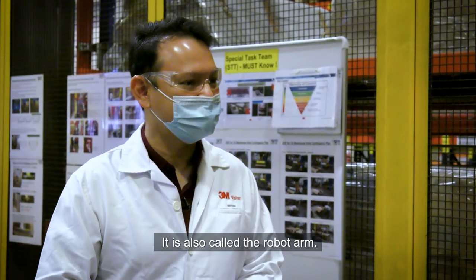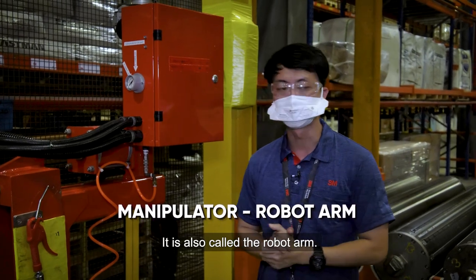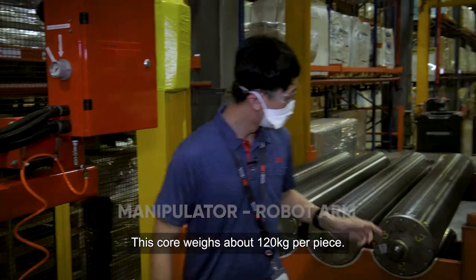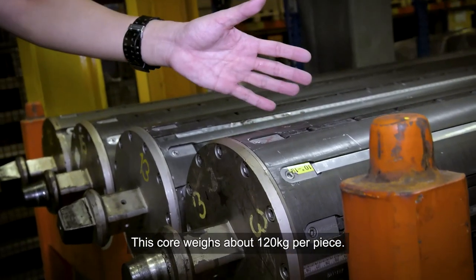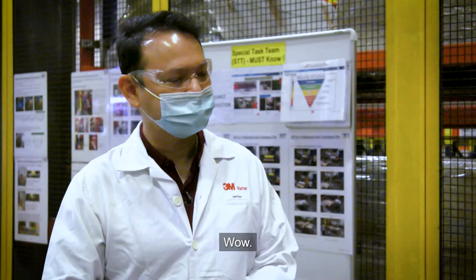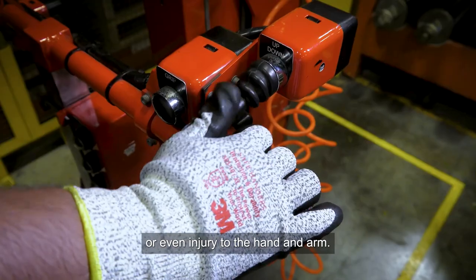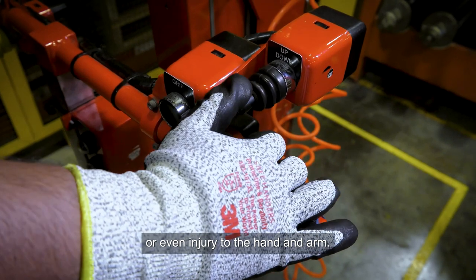This manipulator — in other words, we call it a robot arm — helps to insert and remove the core. Each core weighs about 120 kilos per piece. During a 12-hour shift, staff may experience fatigue or even injury to the hand and arm.